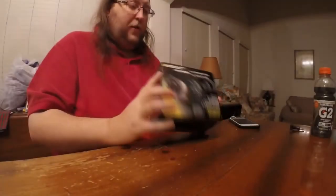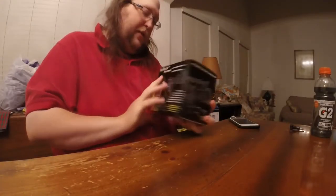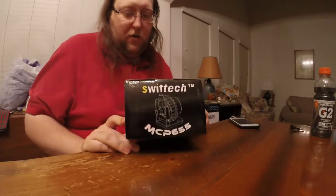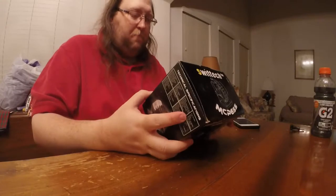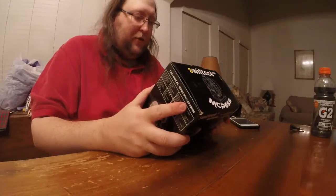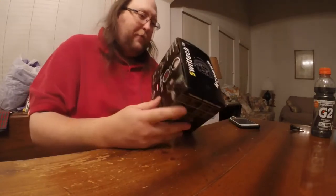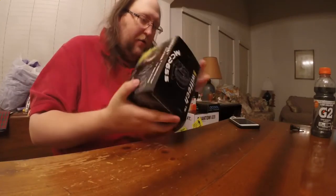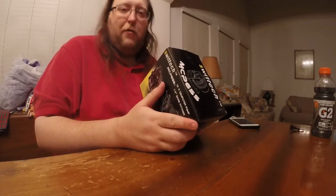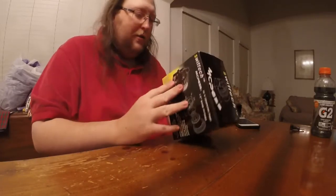Those are the only two major changes. The Swiftech MCP-655, otherwise known as the D5 pump - pretty much every water cooling person on YouTube uses this pump. It's pretty much industry standard, actually an industrial pump. I was reading about the values for the pump flow - this thing will pump 317 gallons per hour on the highest setting. 317 gallons from this small little thing. It's just bloody insane.